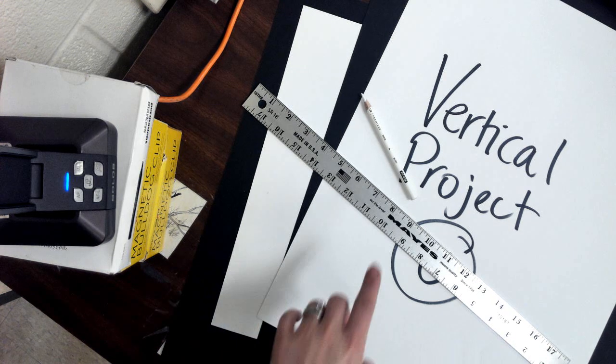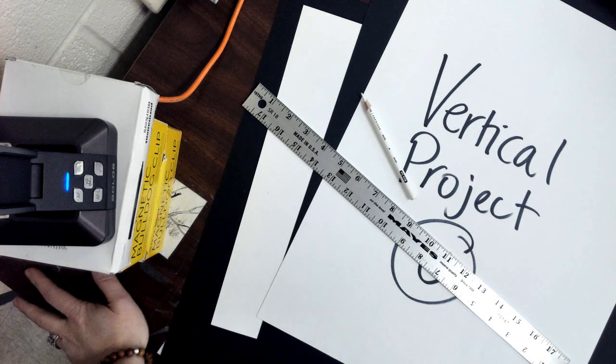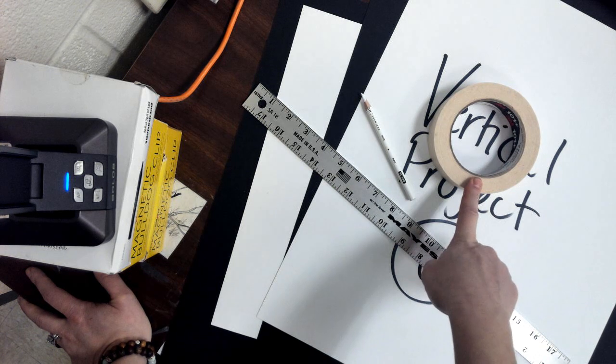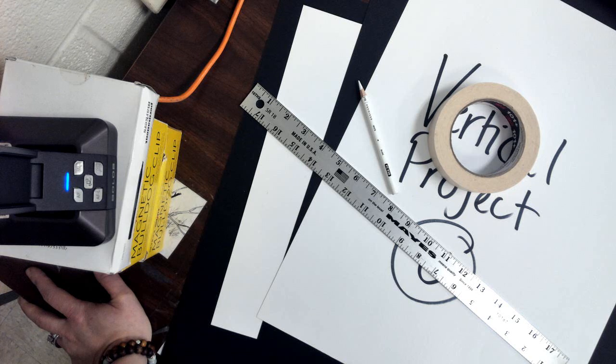So the next thing you guys need to do — after you get your painting off the board, put the boards away. You should have your black paper. Make sure you have the right black paper because there's a different size for the horizontal project and a different size for the vertical project. You should also have a roll of masking tape. I'm going to be using a white color pencil so you can see my marks on the video, but you guys should be using just a regular pencil.